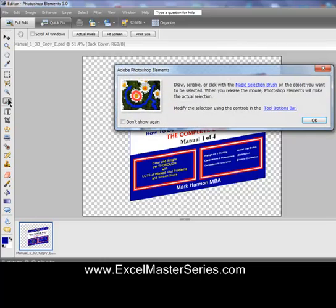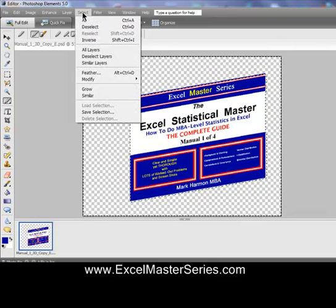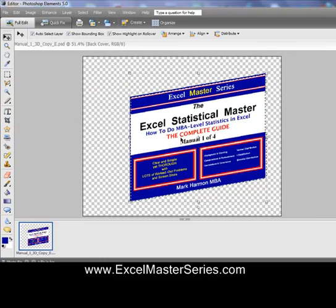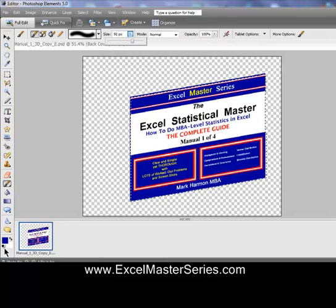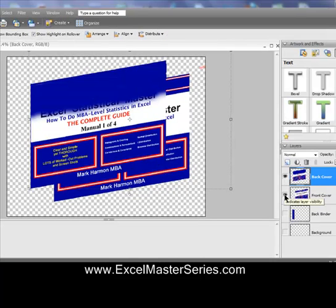We want to paint most of that back cover blue. So we're going to use the magic brush tool to highlight the back cover. First, we get the foreground brush — the color is going to be red — and run that brush through the outside of the cover, which highlights the whole outside. Now we use the background brush in blue and drag it across, highlighting all the area outside the cover. We want to highlight the cover itself, so we go Select > Inverse, which makes the cover the selection. Then we paint that selection blue using the paint brush tool with blue as the foreground color. We only need to paint about half of the back cover.